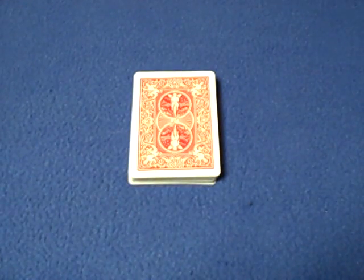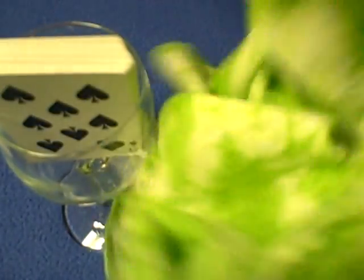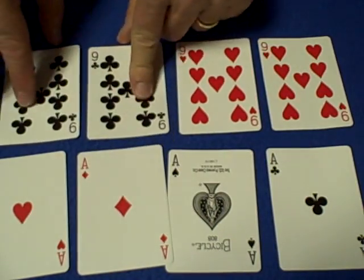For this trick you're going to need a wine glass that will hold a deck of cards and it should have a stem that you could spin. In addition to that, you're going to need a silk, or as I'm going to use, cotton. Then you're going to need to create some gimmick cards. We're going to take the four aces, and then you're going to need a duplicate nine of hearts and a duplicate nine of clubs.